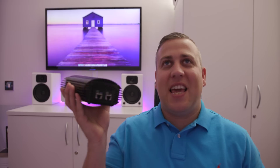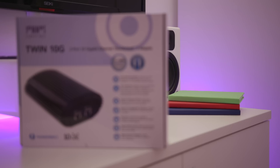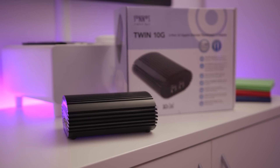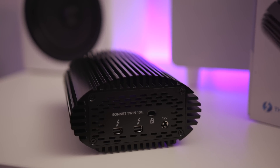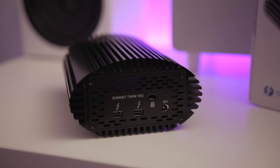This little beauty here, which looks huge considering it's essentially a network card in a box, is a 10 gigabit network adapter to Thunderbolt 2 — but it's not just one, it's two. This thing has actually got two 10 gigabit network adapters built into it, and it's also got two Thunderbolt 2 adapters. Because Thunderbolt 2 is 20 gigabits per second, that gives you the ability to run two 10 gigabit per second network cards over it, which is why Sonnet have done this particular box the way they have.